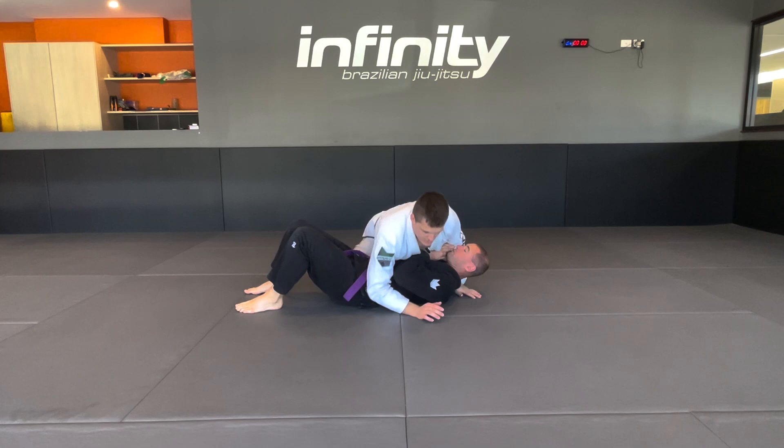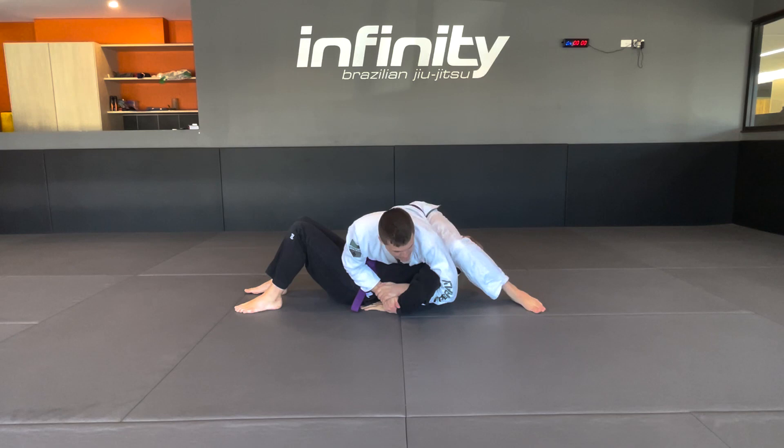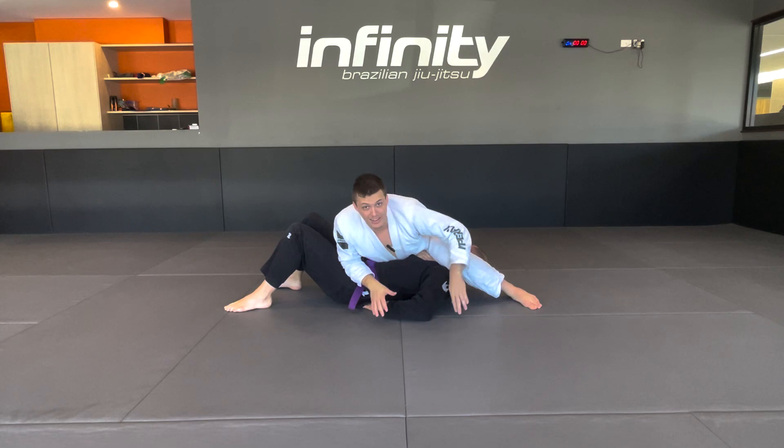So we're going to be here. He gets underneath my arm. I latch over the top and start setting up the kimura lock. I rock, walk around the corner, and step over the head. We don't want the head in my bottom — we want it underneath my knee. Now when I rock, you see how much better that is. Let's try and sit up, Matt. See how much harder that is for you.